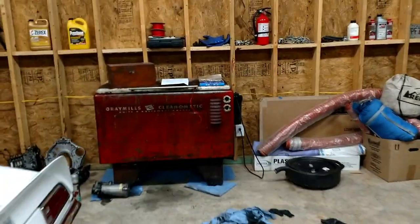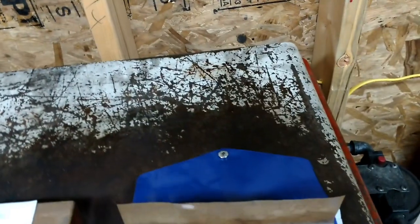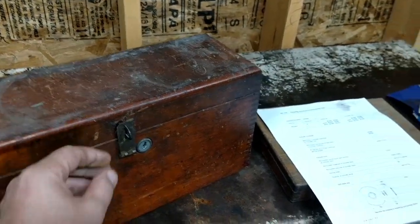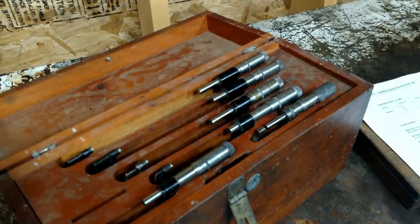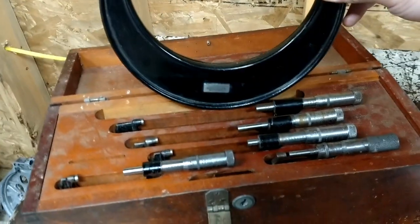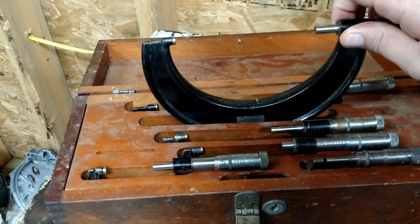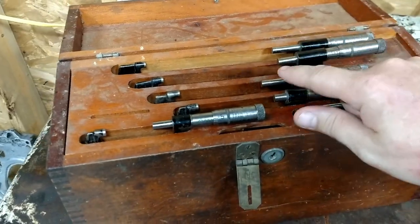I'm going to try to measure this bore. I ordered this really cheap set of telescoping gauges, but really all they need to do is lock in place. Rather than trying to use a dial bore gauge, I'm going to use these old school outside micrometers that my cousin — an engineer with Lockheed — gave me for fixing up his computers. I've never done this before, so I got on YouTube and learned how to use one. It's pretty straightforward.